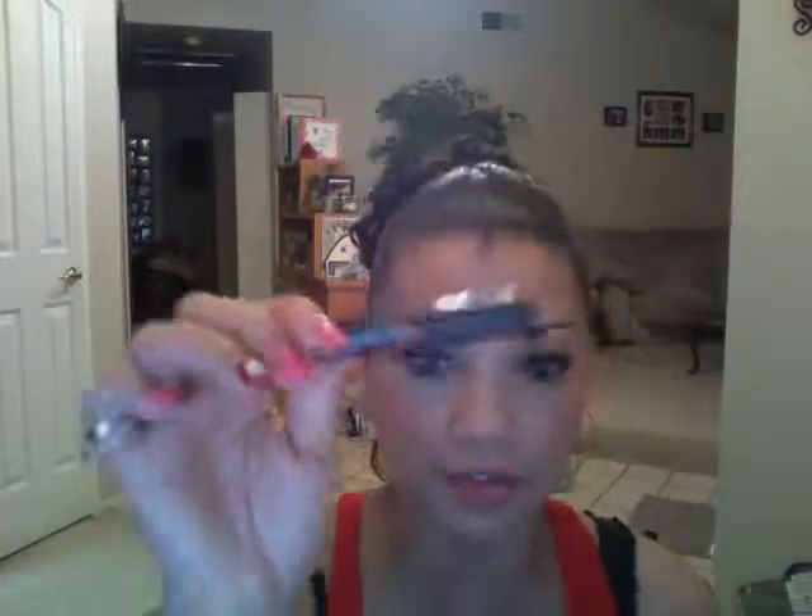For my Ipsy bag, I got this — I don't know if I did the unboxing for this month, but it's the Smashbox Full Exposure mascara. Here's the brush and I love it. I've been pairing it with my L'Oreal primer — I put the primer on first as the first step, and then I go in with this. I love it.